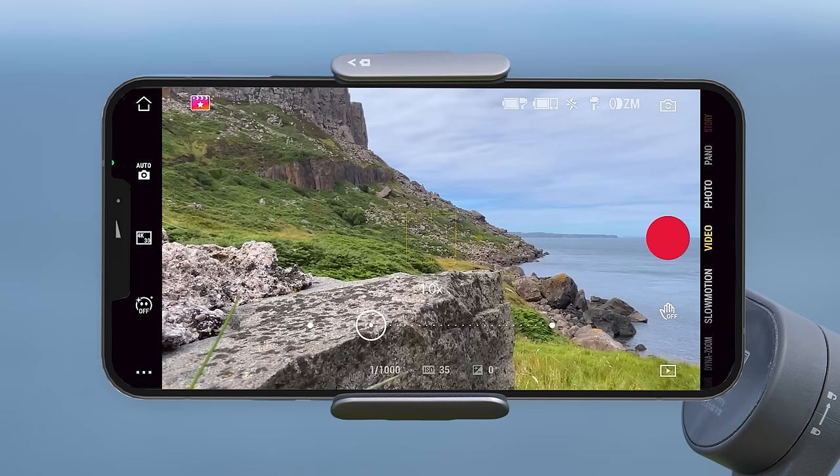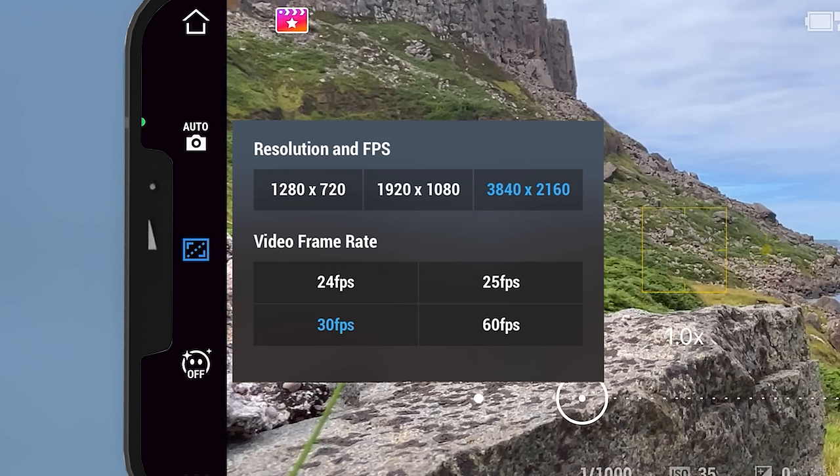Below this we see our recording parameters, displaying your shutter speed, ISO and exposure compensation value. On the left side of the screen you can change resolution and frame rate — you can choose from 720p, 1080p and 4K resolution, and video frame rates of 24, 25, 30 and 60 fps.